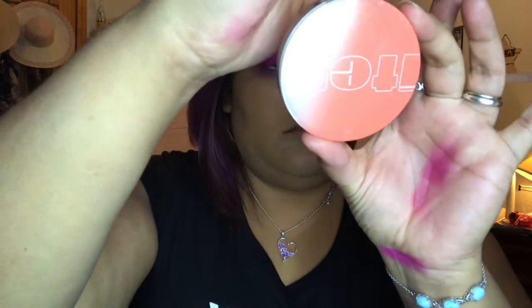Then we're gonna go with my translucent powder which is more of my skin tone. I'm gonna put it on the places that I don't have my white translucent powder and then do it all over my face. After that step, I'm just gonna gently take off my translucent powder.